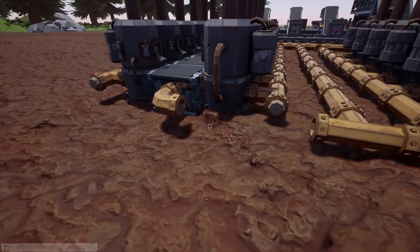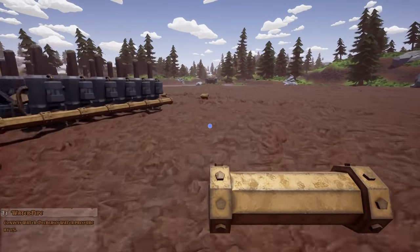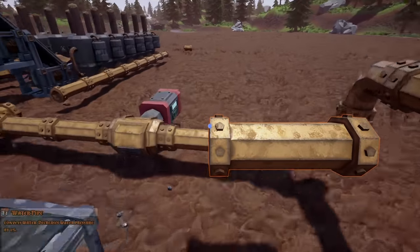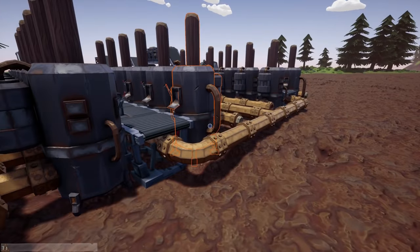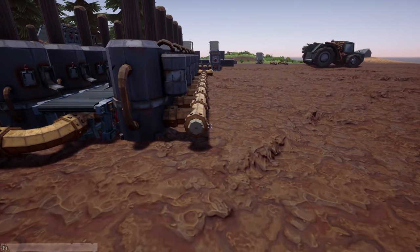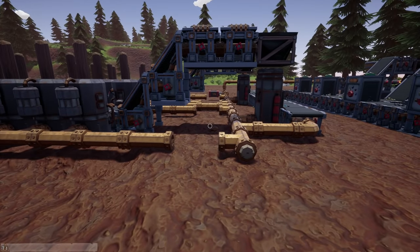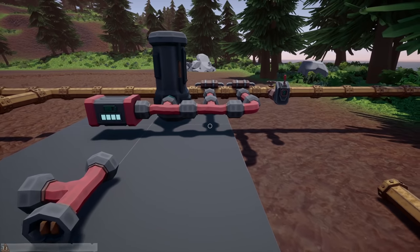I only need a couple more straight pipes — one, two, three — we need three more straight. I'm trying to use what I have because we already have a mess going everywhere. We need one more straight pipe... and another cork. We need four valves to control the machines, and then we're going to need a boatload of logistics cables.